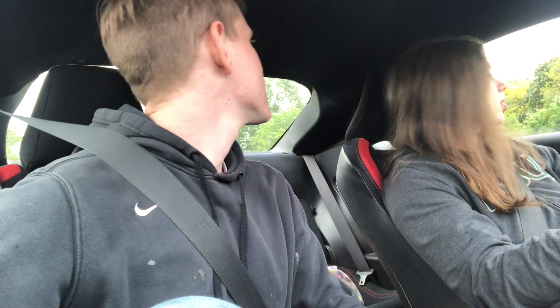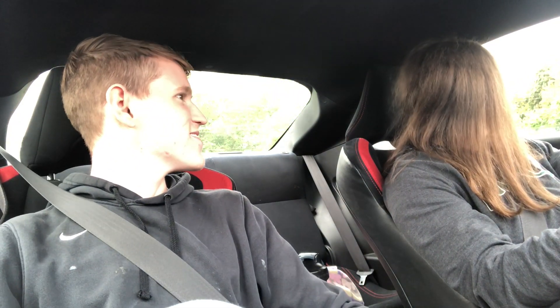We gotta go back in first here. Alright, we're back in first. Can you let me in please? There ain't no one there. Okay, so I'm in first? Yes ma'am. Okay, well let's just let her rip. Let her rip tater chip.